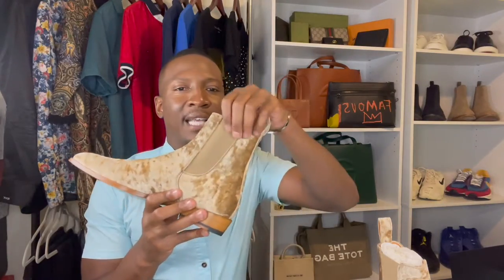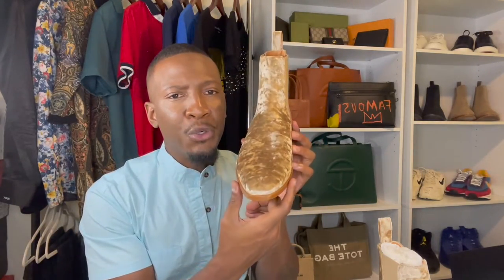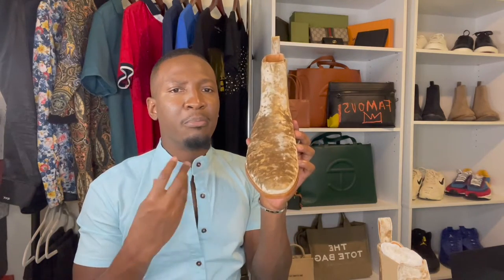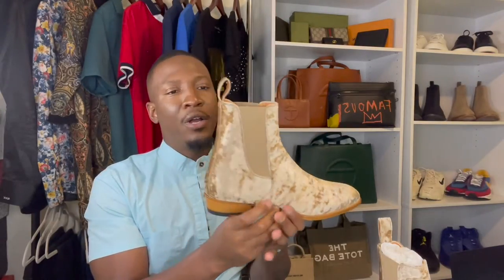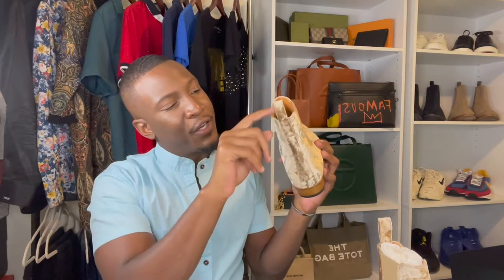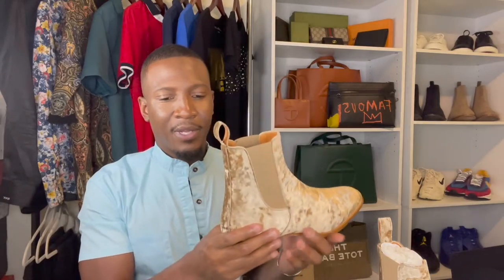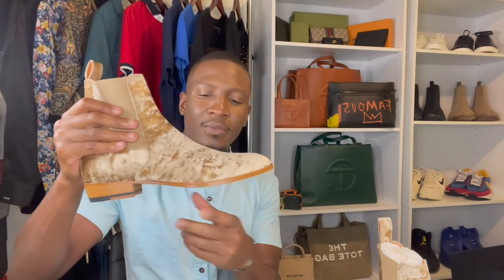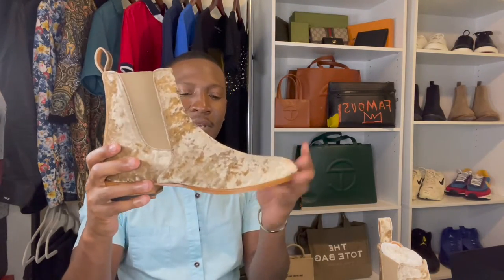Then you have the twin elasticized gores, one on each side. Then you have that nice beautifully squared almond toe — it brings such an elegance to this boot. I love this brand so much. There's going to be a suede back strip as well as a suede pull tab, and the interior of the suede pull tab is actually lined in leather as well. And then you're going to have a leather outsole as well as a stacked leather heel. Of course, the upper portion of the boot is going to be velvet, which is beautiful.